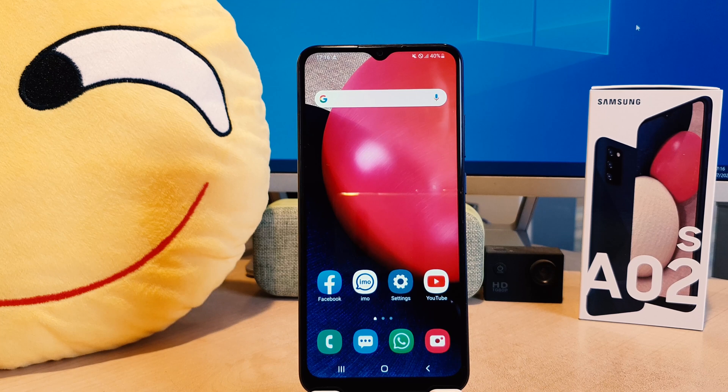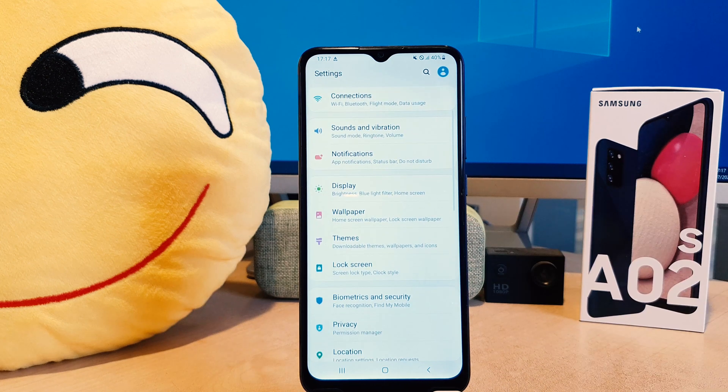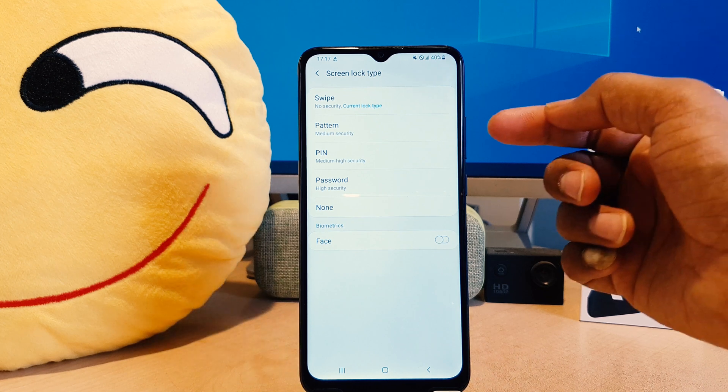In order to do that, you need to click on your phone's Settings section. Scroll down and you're going to find 'Lock Screen' here. After clicking on Lock Screen, you need to click on 'Screen Lock Type'.